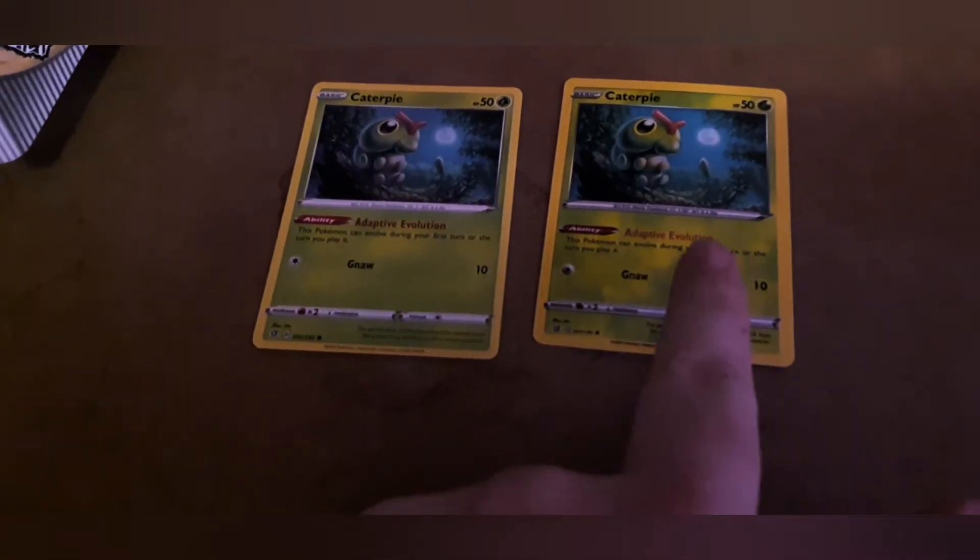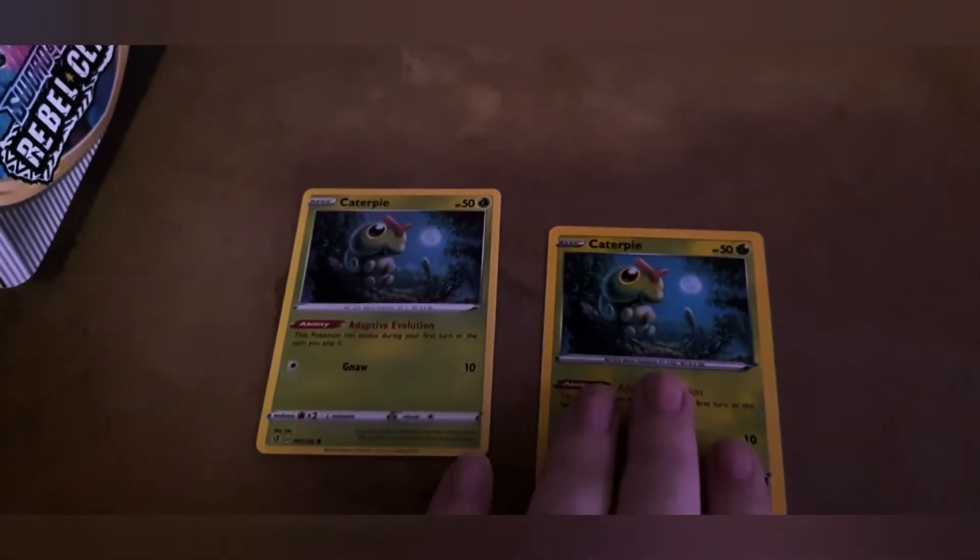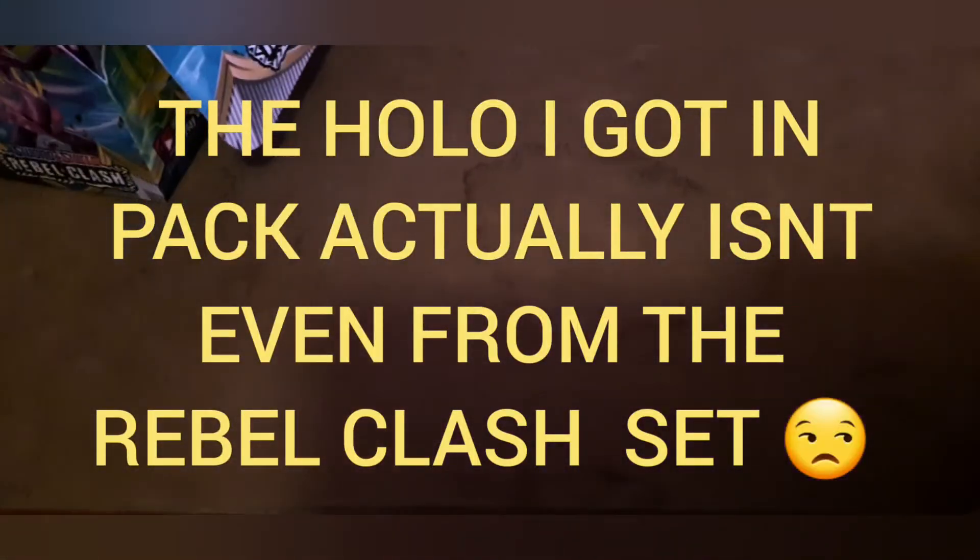It's only a quick video but there's the fake and there's the real. These are going back because they were advertised as official — I'll be getting my money back. What's also funny is the cards are in different orders as well.